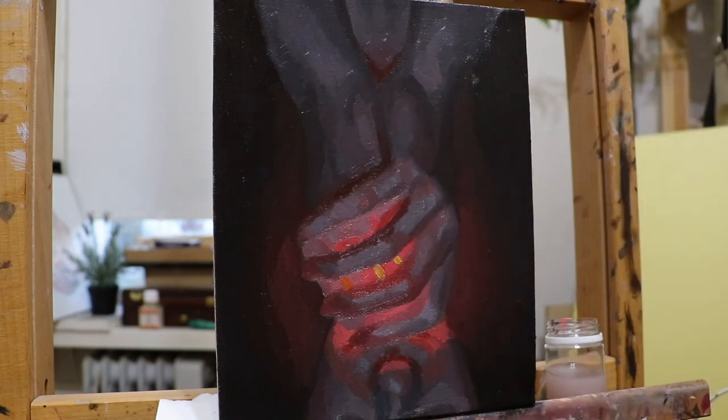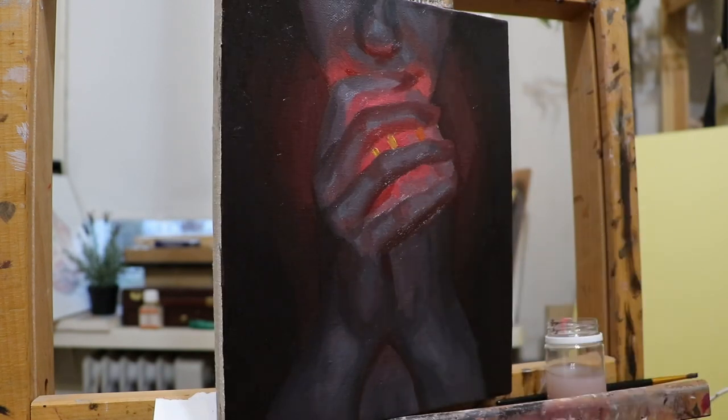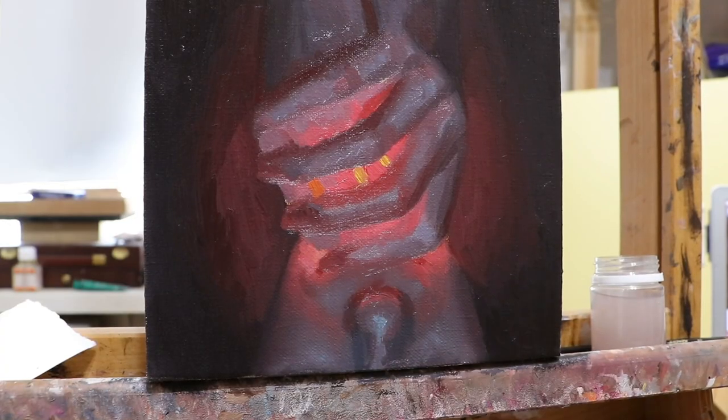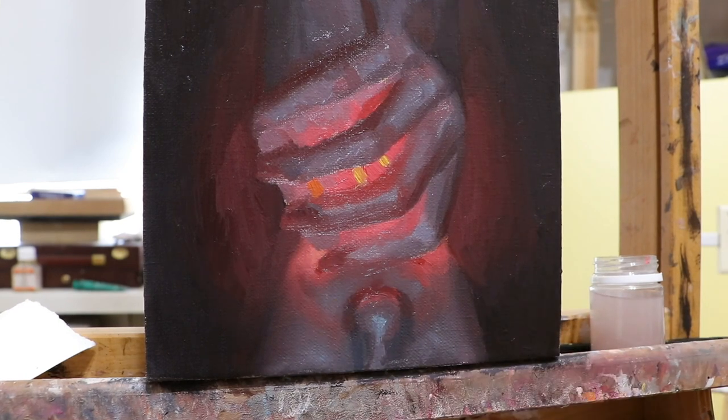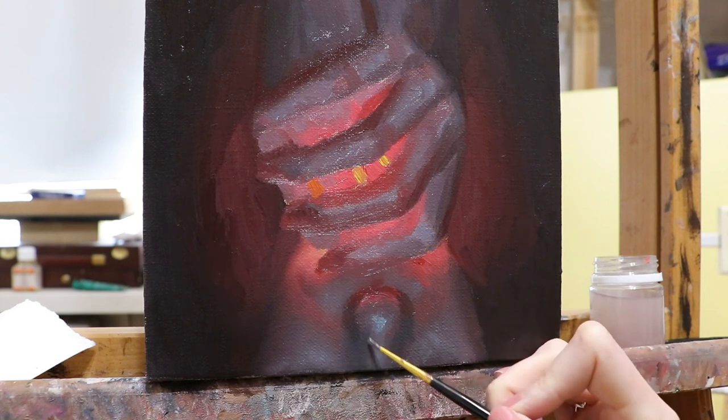One more thing that was a surprise for me is the amount of time needed to clean brushes after the painting session. I usually spend a lot of time washing out paint with soap and then washing out the soap. In this case, the whole process took me just a couple of minutes. It felt like magic.